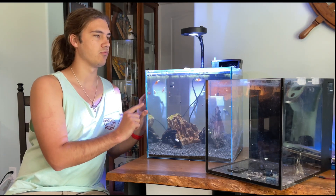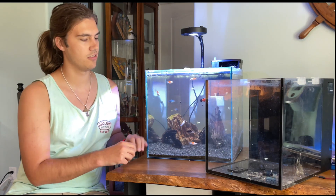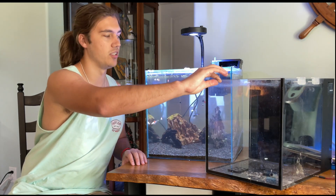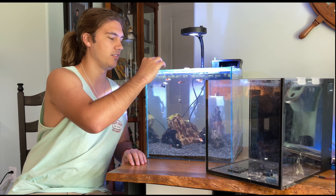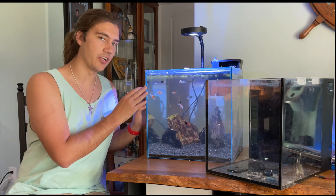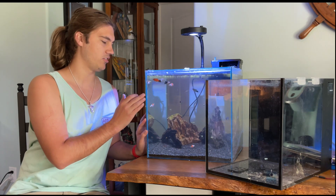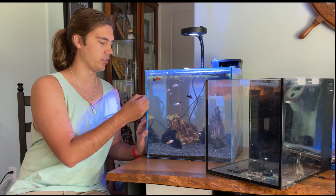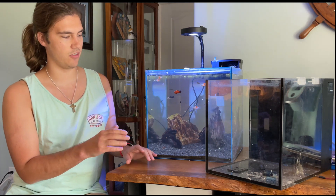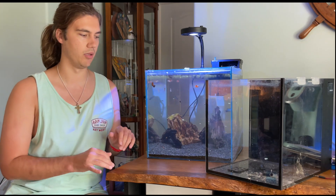The Aquion glass is really thin — probably half the thickness, maybe a little more than half the thickness of the Innovative Marine tank. The Innovative Marine is like a quarter inch thick, where the Aquion is thin, just thick enough to feel like a fish tank. If this was any thinner I would be very worried. It freaks me out a little bit because if you were to chip the Aquion on the corner, I feel like it would go through more than half the glass. And usually when it comes to aquariums, if there's a chip that goes through more than half the glass, I'll just change aquariums because that's too risky.